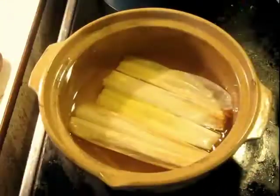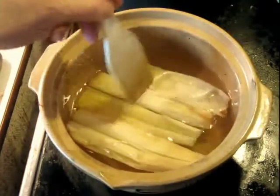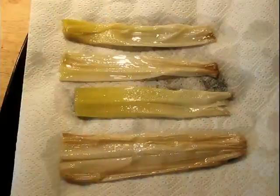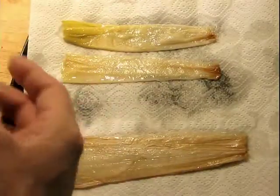After an hour and 20 minutes, this is what you're going to see. You have to lift these off to a plate to start cooling off and getting the extra oil off — just lay them out on some paper towel and blot them a little bit. Let them cool off before you start trying to open them up and use them.